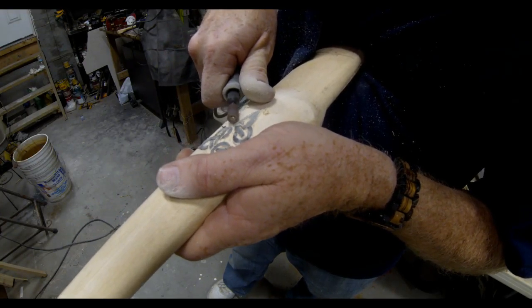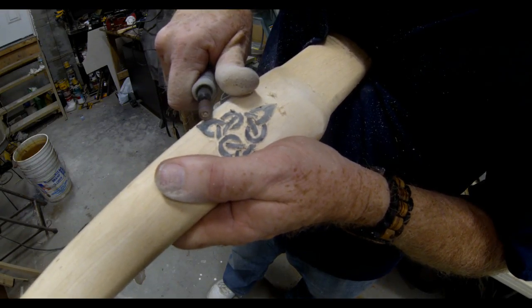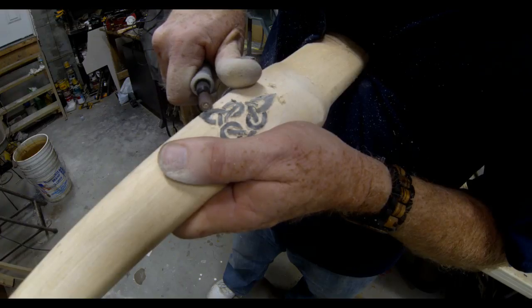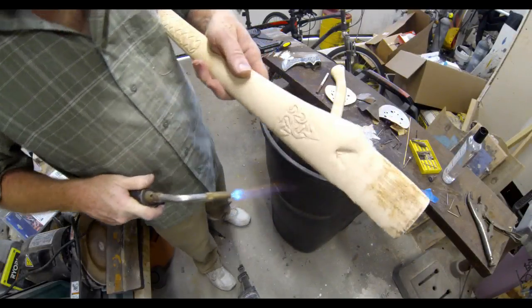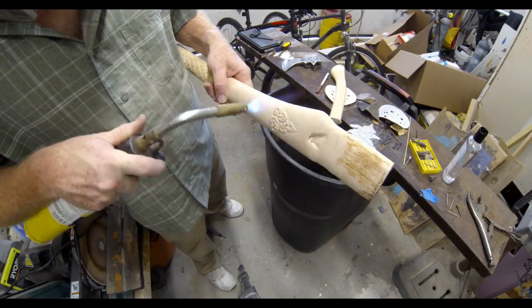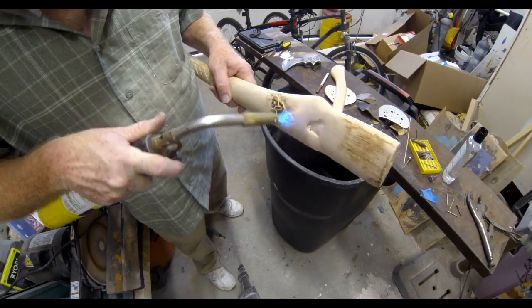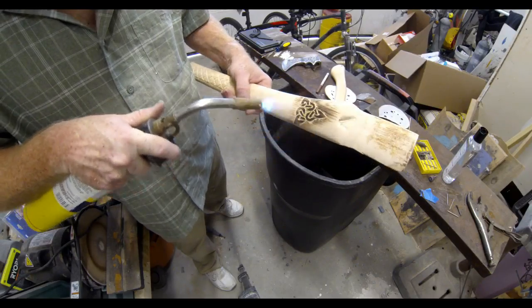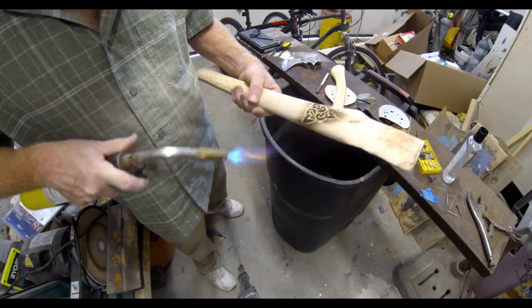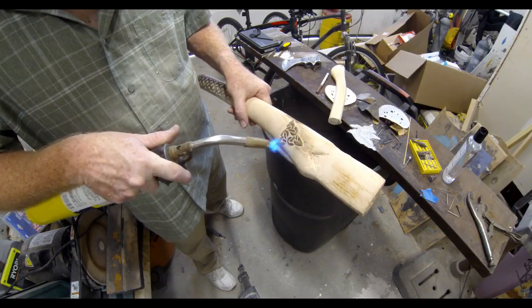I put another vinyl sticker — also cut with the Silhouette Cameo — right onto the wood handle, then used a Dremel grinder with a little drum sanding wheel and a couple of bits to carve out the wood surrounding that decal. Then I removed the decal, which left a little Celtic design on the handle. To age the handle, I used a small torch to make those carvings stand out, add some age to the entire handle, and darken certain areas.